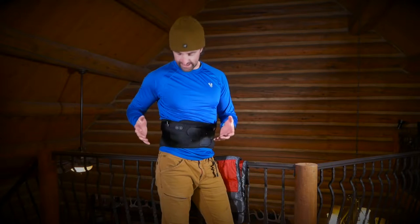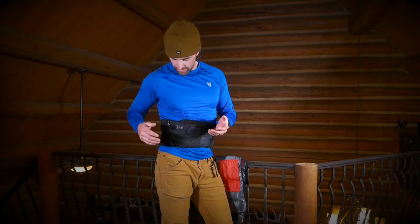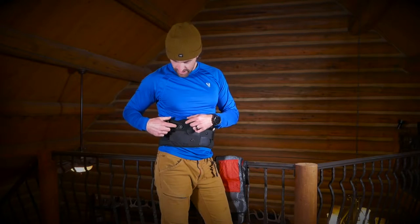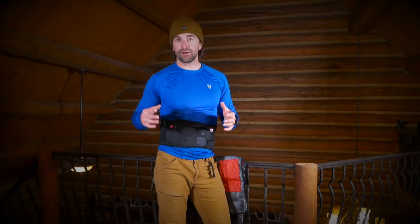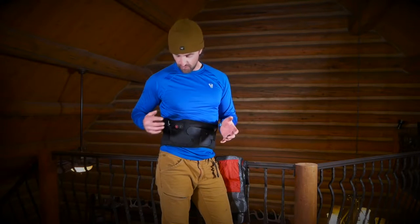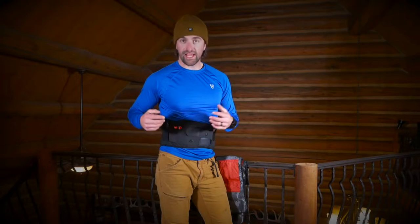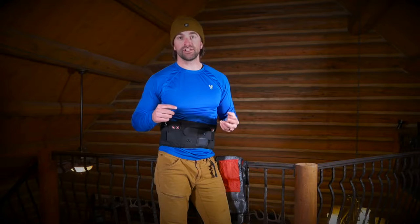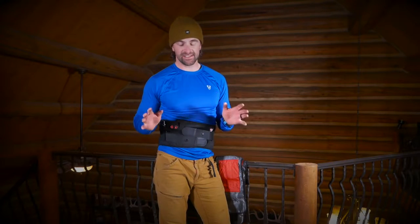Right here on the right-hand side are the controls — just two controls: one for the heat and one for the vibration setting. Once you turn it on, all the lights will light up. Then all you have to do is hold in the button for three seconds and you get immediate vibration and relief. The same thing goes for the heating setting — hold it down three seconds and now you have both heat and vibration. The heat kicks on and you feel it within about 10 seconds.